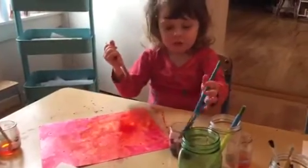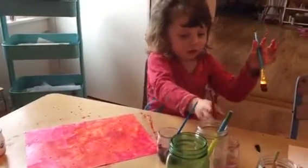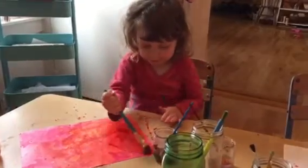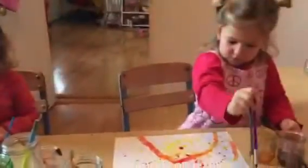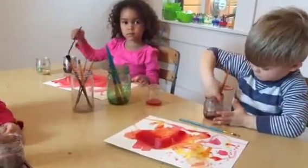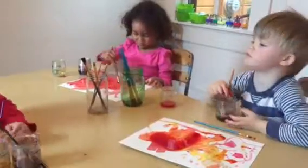That was nice of you to teach Olivia how to do it. I love it and you made it really good. I don't want to put it together. It is very good.